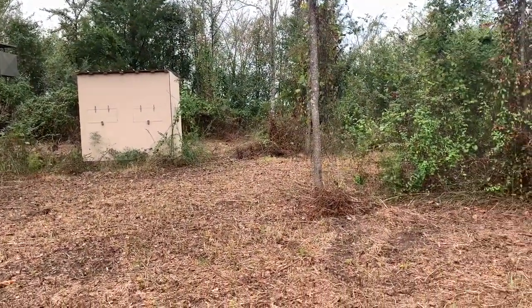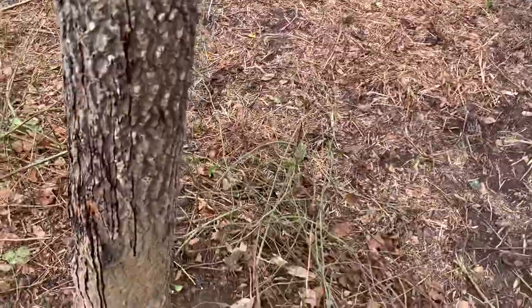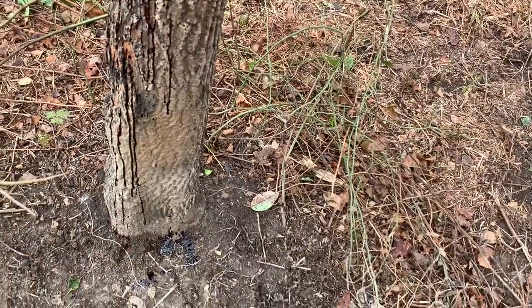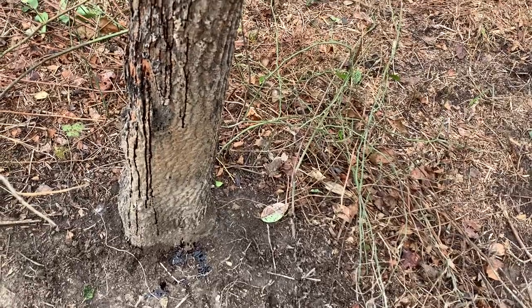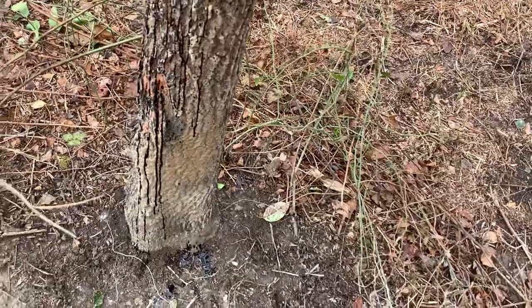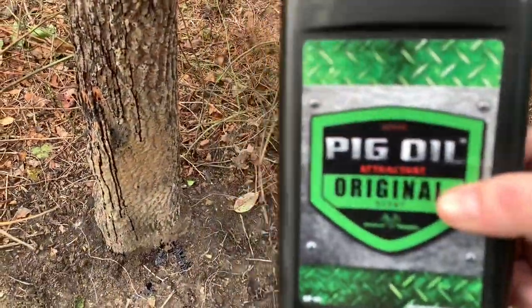It's a pretty good site here because right there is my stand, and it's probably about 25 yards to this tree, so it'd be a good shot if I get them coming in consistently. That's the idea here, so I'm going to try this pig oil out.